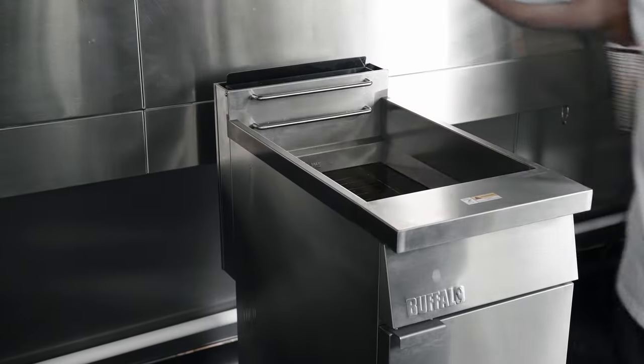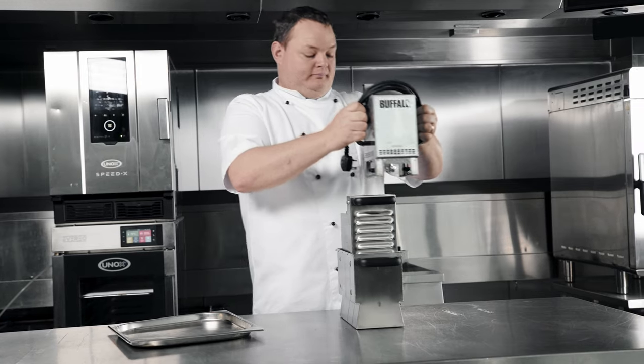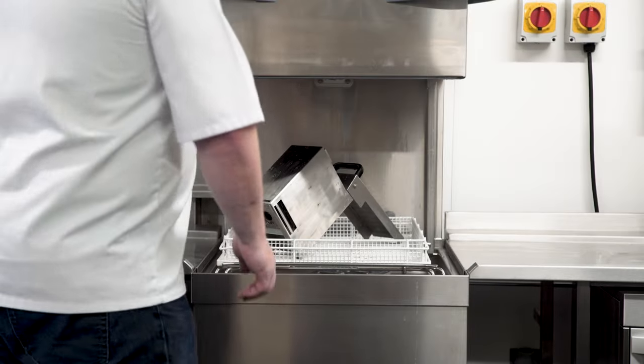The filter can be used whilst the oil is hot, so you can even filter mid-service. Once you're done, it's easy to clean as the detachable base and pump filter unit are dishwasher safe.